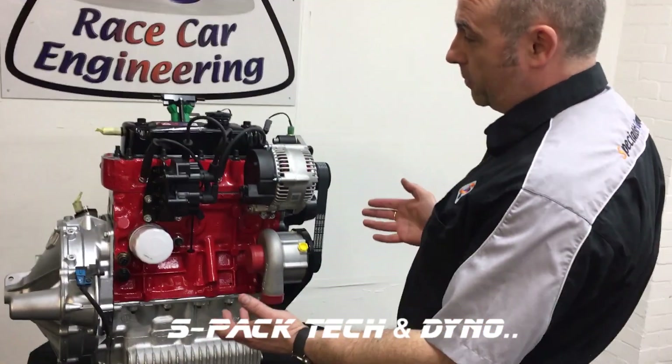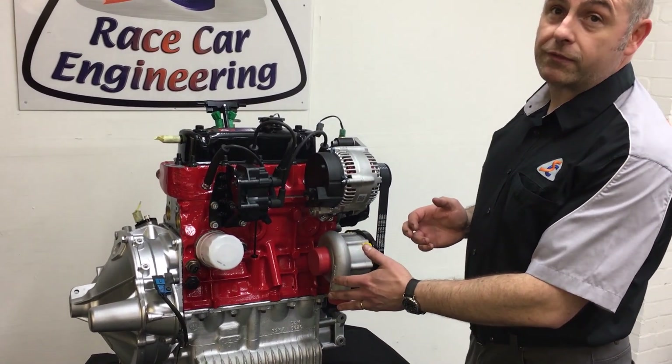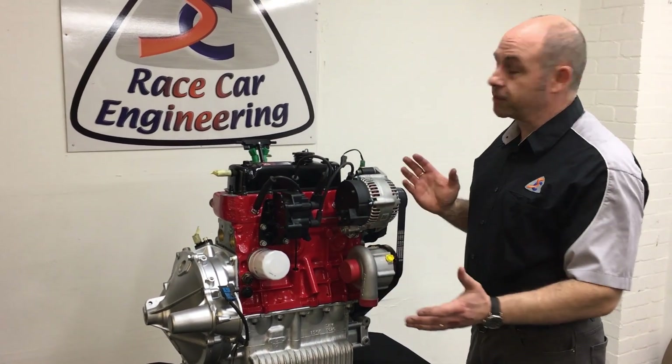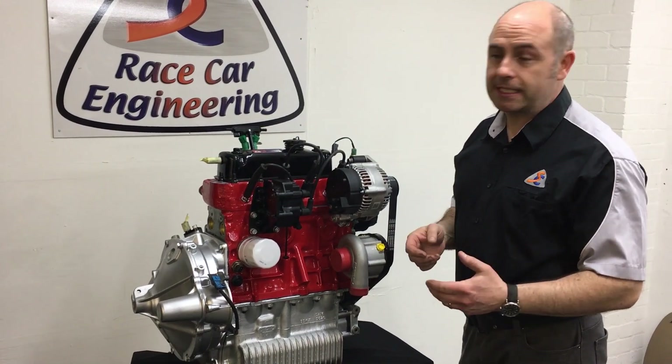It's based on an MPI block and head, and as far as we know it's the first commercially available blow-through AFI system there has ever been for the A-Series, which seems crazy — we've been around for so long but we're the first to do it. We've been meaning to do it for loads of years.